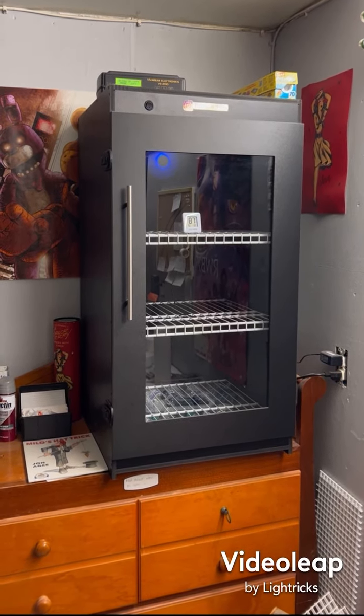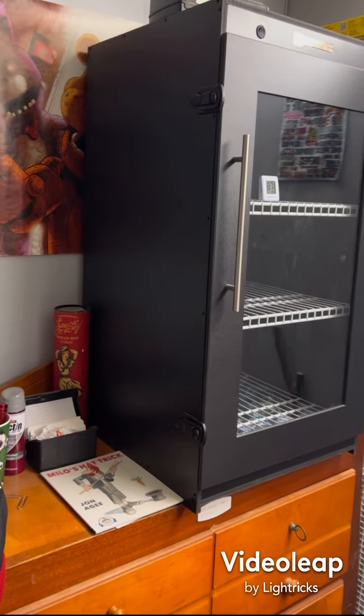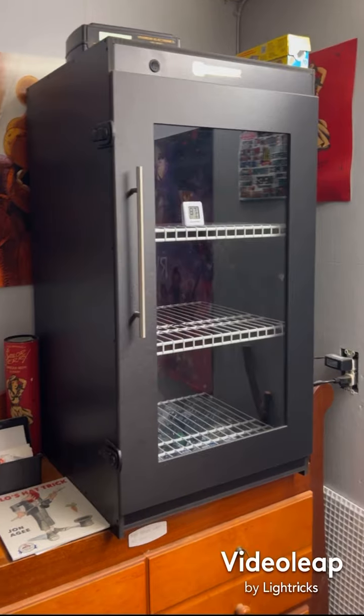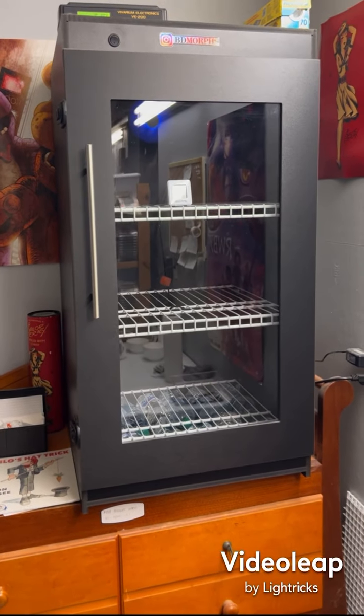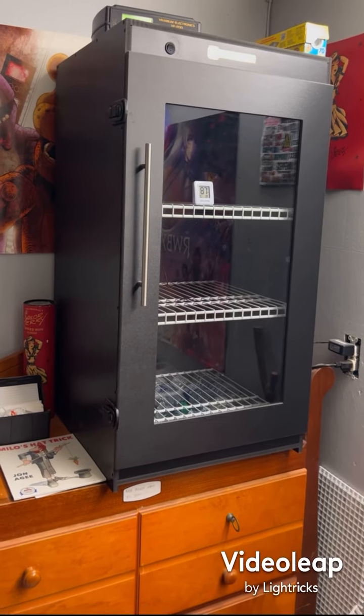I tell you, I really do love this thing. It's very, very well made. One thing that was shocking to me was the fact that it's super light when you take it out of the box.